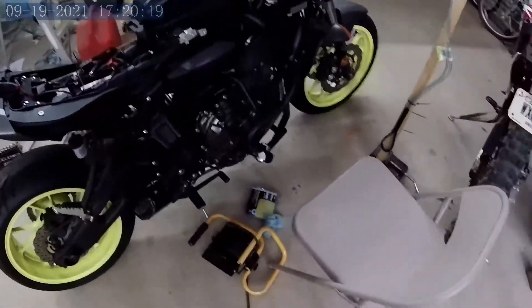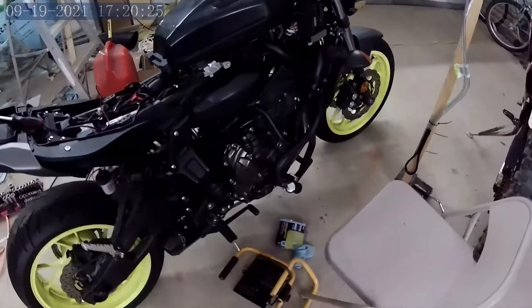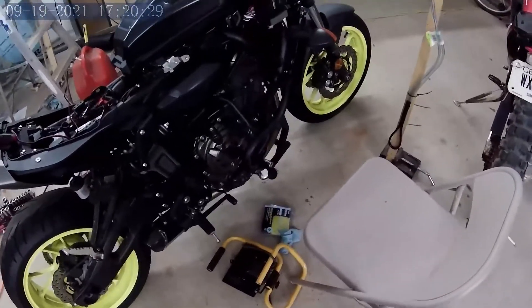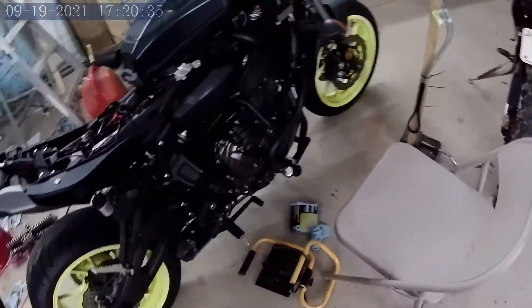I'm recording this after doing the work, as a follow-up on this video. Sorry for the poor audio quality — this camera's audio is bad, the remote mic I bought was worse, it's raining on my metal shop, and I've got a fan running because it's hot and humid.